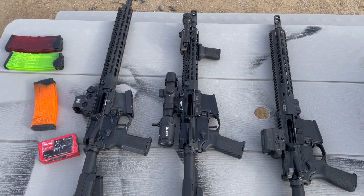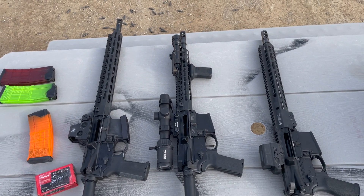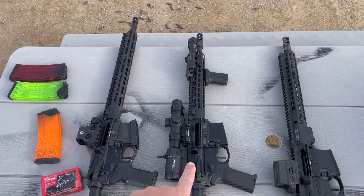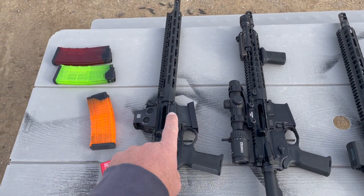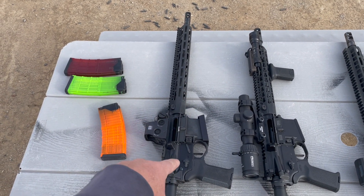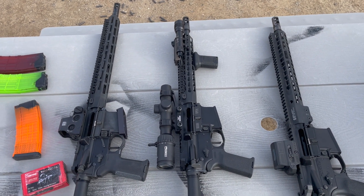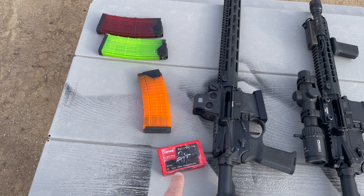What we're going to do today is shoot these with some slow-mo and show the difference in gun movement based on different operating systems. This one has an H buffer and a tubular flat wire, no adjustable gas block. This one has an A5 H2, 12 and a half inch carbine, no adjustable gas block. This one is a 16-inch midi with an adjustable gas block, a JP low mass, and a silent captured spring. These all have a purpose — none is more correct than the other, just set up differently for different situations. We'll be using Lancer skittle mags and Norma 223.